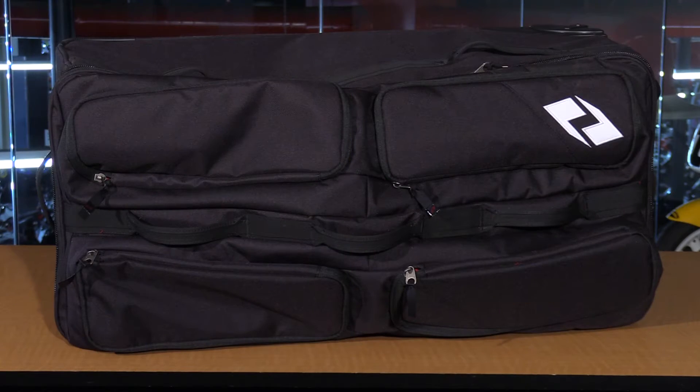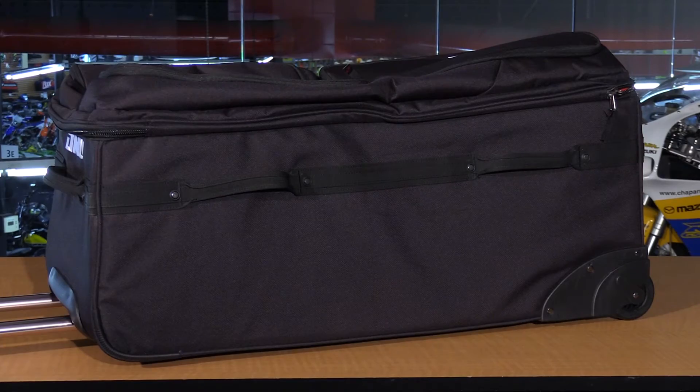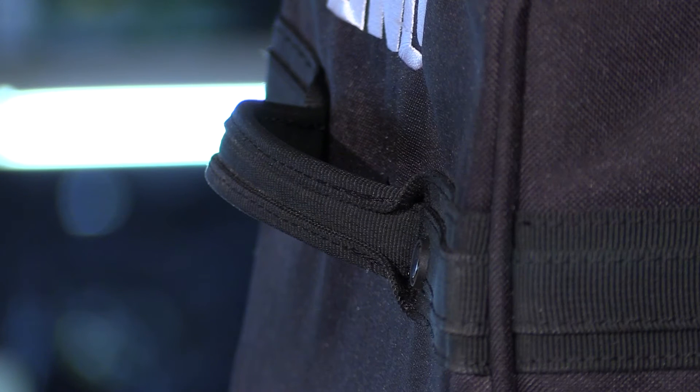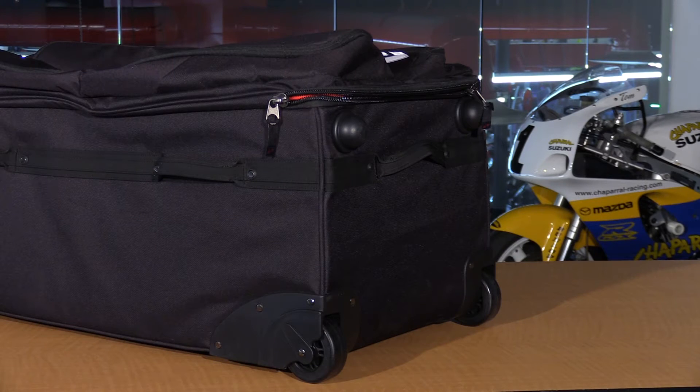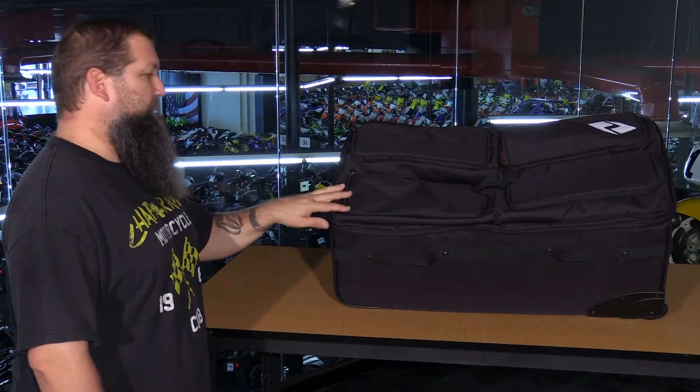Closing the bag back up, you'll see it has three handles on the top of the lid, two more handles on each side, and one handle at each end — plenty of grab points to make this bag very easy to transport. That's the One Industries Supra Wheeled Gear Bag.